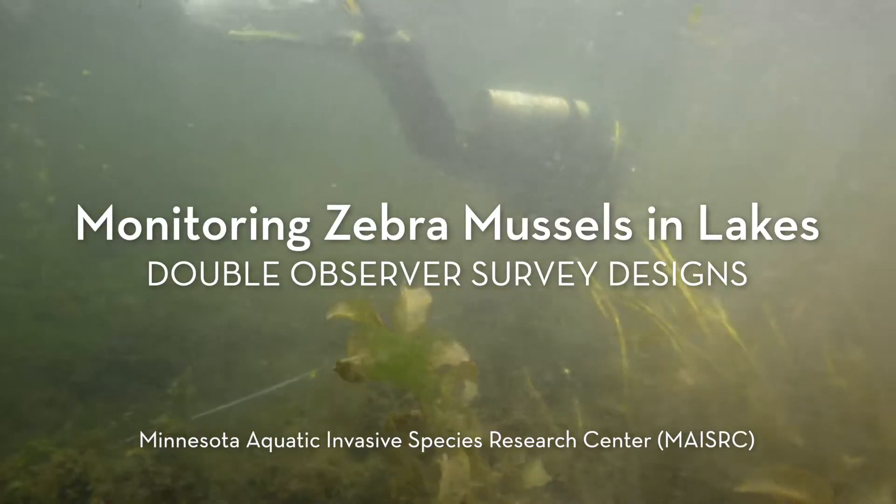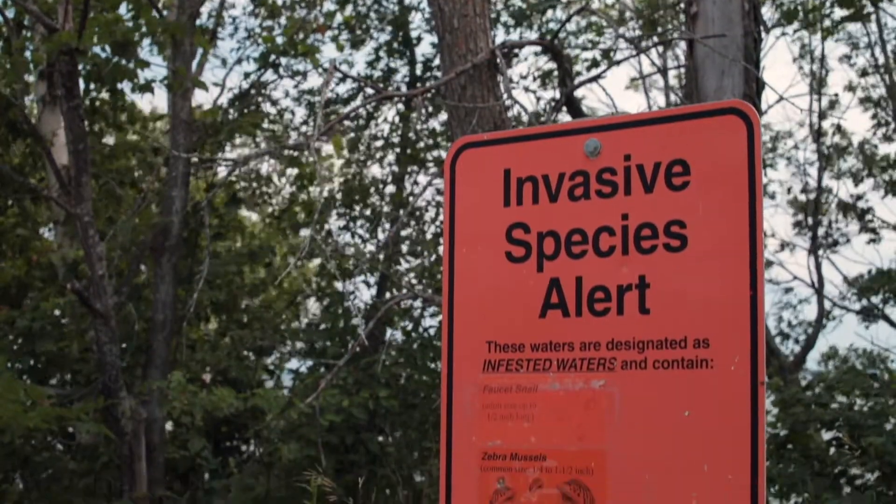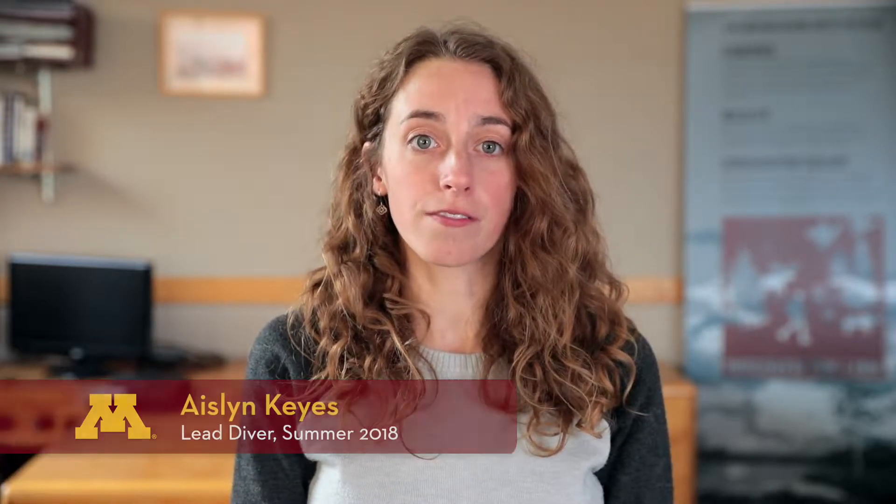Monitoring zebra mussel distribution and population abundance in lakes can be challenging for a number of reasons. Here we will describe how a pair of scuba divers can implement two different double observer survey designs that account for imperfect detection and can be used to monitor newly infested lakes.